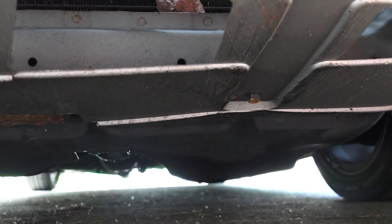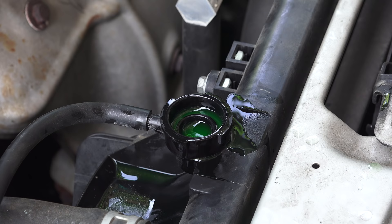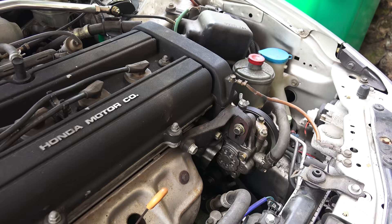While the engine is running it's a good idea to check for leaks while you wait. Once all of the air is out of the system, fully tighten the radiator cap, run the engine one more time and check for leaks. If there aren't any leaks you're good to go.